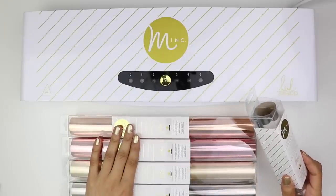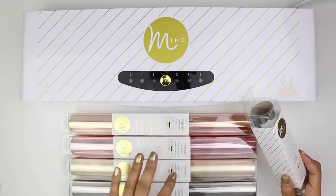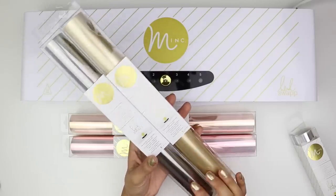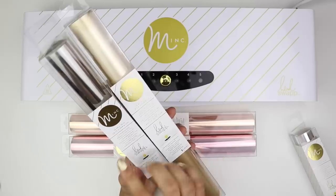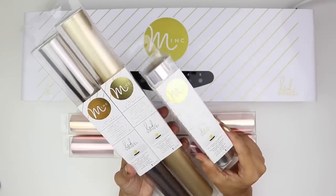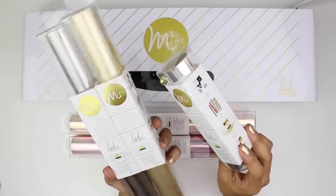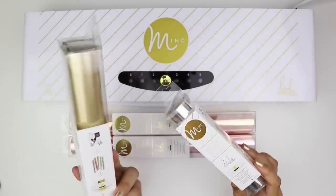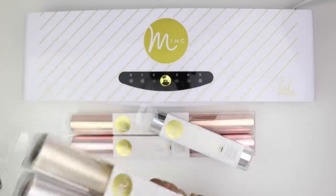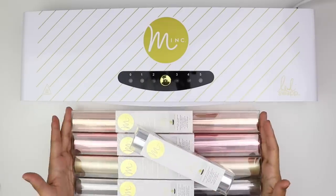I do have some foil here. You can purchase any type of reactive foil. You don't necessarily have to get the Mink brand foil, but I do have a few rolls. They just look like this. There are a couple of different sizes, so keep that in mind especially if you're purchasing online — just check the dimensions. These are 12 and a half by 10 feet. Then I also have a smaller one that's only six and a quarter by five feet, intended for the mini machine and smaller projects. I prefer the bigger rolls in general since you can cut them smaller if you choose.